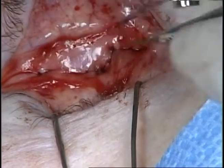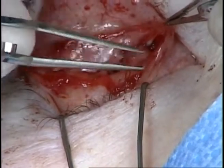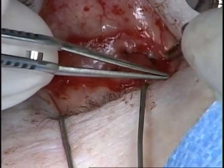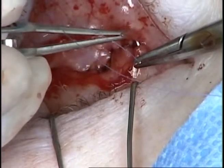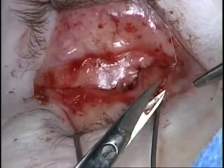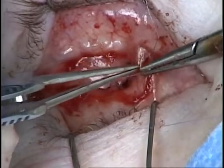The edges of the conjunctiva are then identified and the conjunctiva is closed with a running 7-0 Vicryl suture. It is important to ensure that the conjunctival edges are not buried in the closure to prevent inclusion cyst formation and future implant exposure.